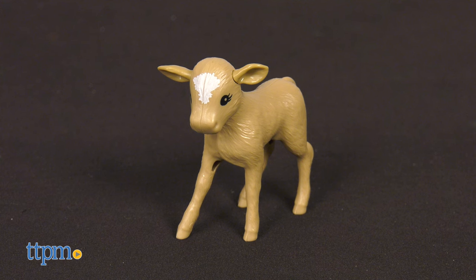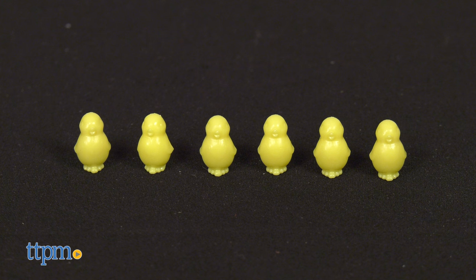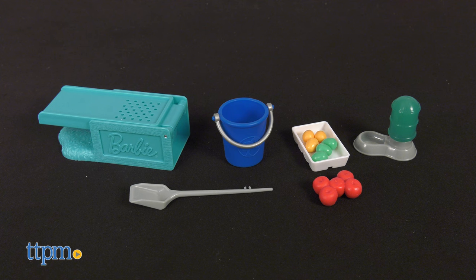There are also tons of animals like a baby calf, bunny, two hens, and six chicks. Let's not forget the dough and a bunch of other accessories.